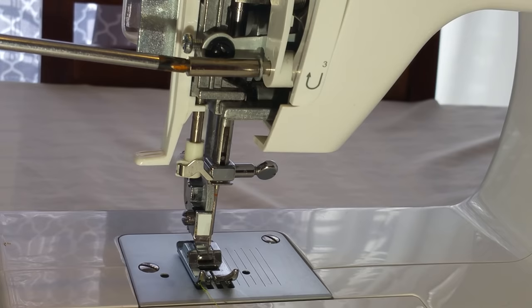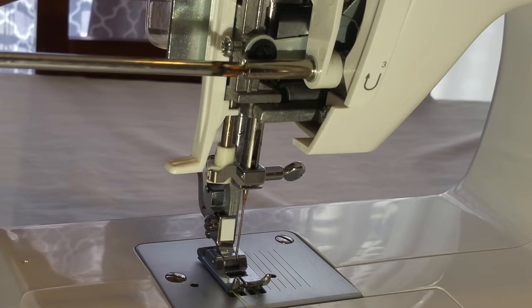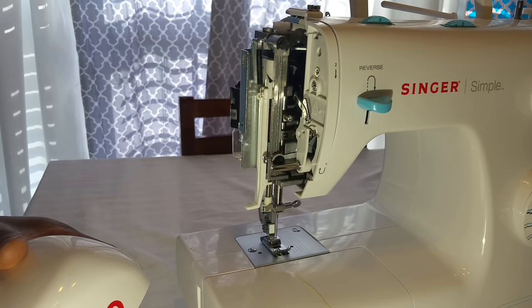Just put this back in — you removed it just to get some space so you could adjust that. Just tighten that back up and put the cover back on.